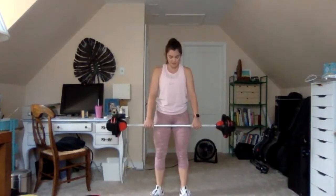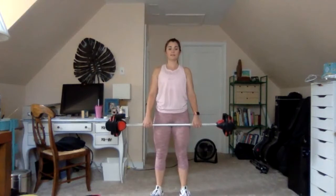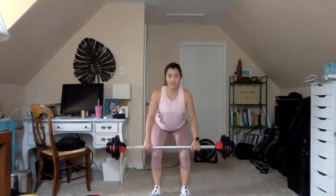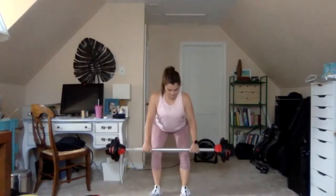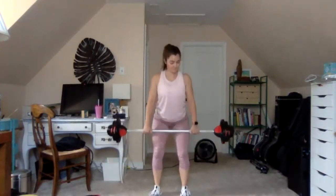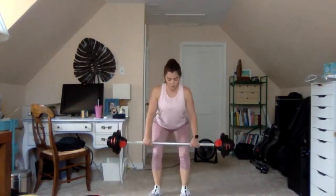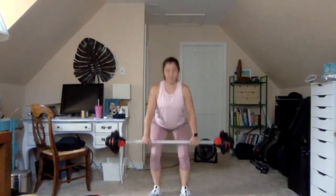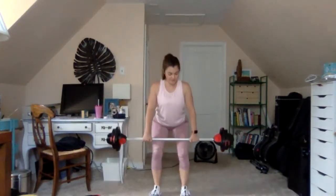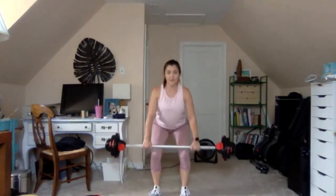Core raised, soft knees, big shoulder roll. Start with the 2-2 deadlift: down, down, up, and up. The bar slides down to the tops of the knees, hips push back, long flat back. 3-1 deadlift: 3, 2, 1, up. Now slow dead rows: down to the knees, into the belly, back to the knees, and rise.